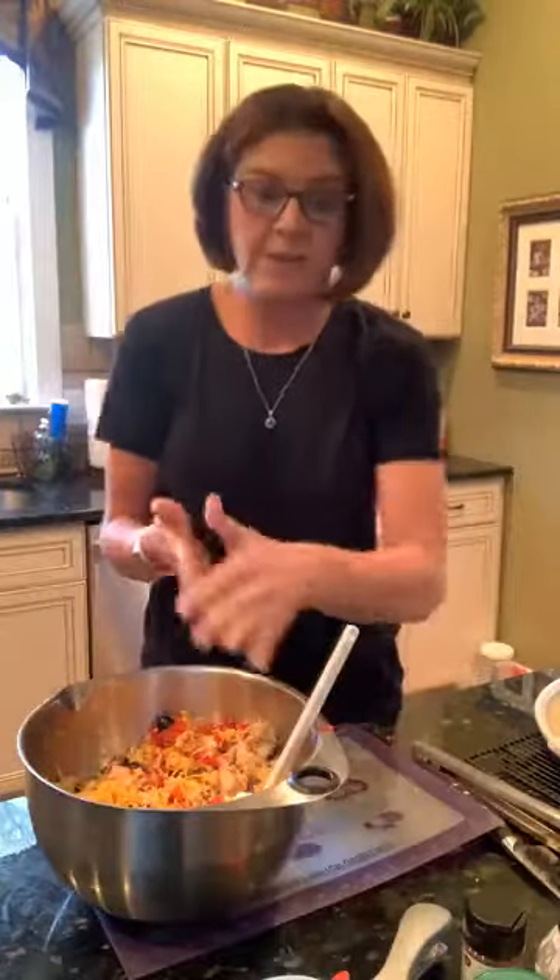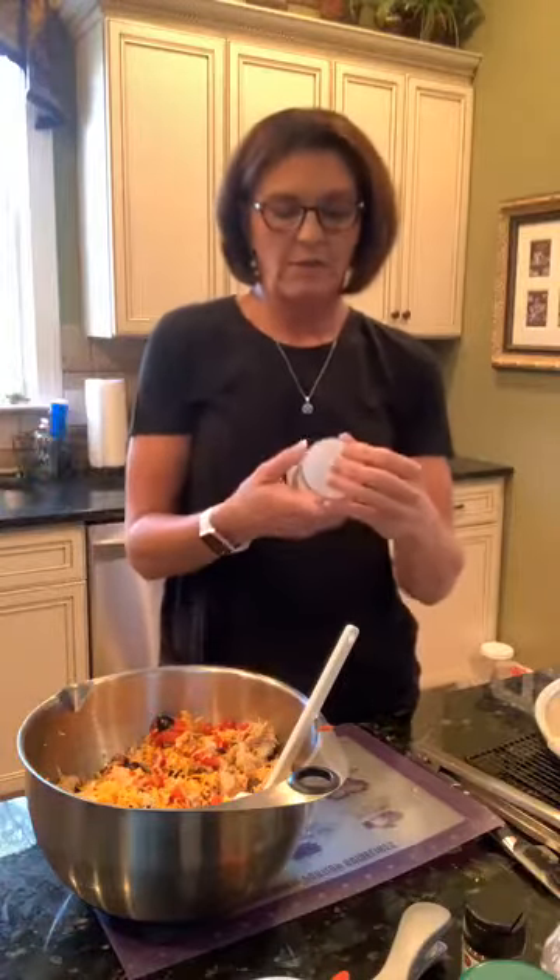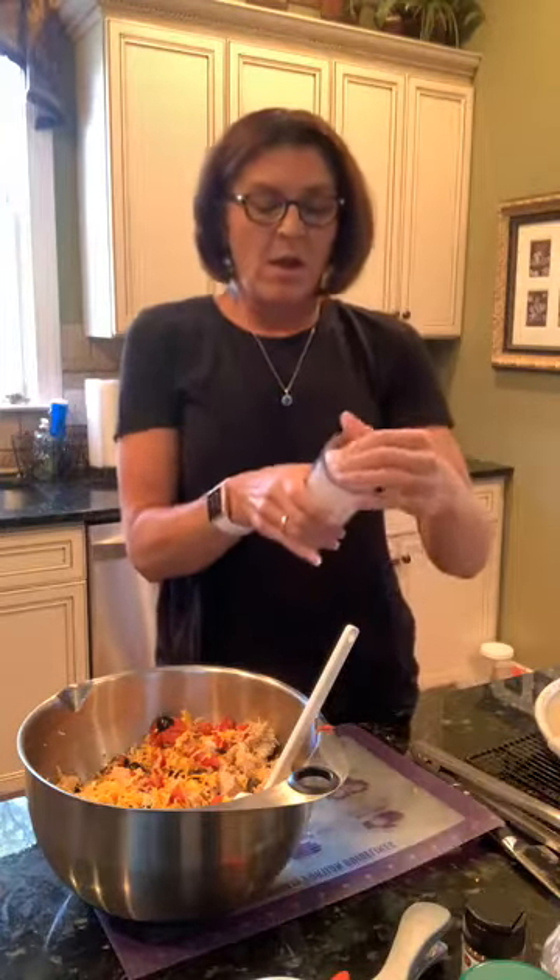Pampered Chef has decided to double the donations they're making to Feeding America, up to 30 percent from the fundraiser. Anything ordered off of it ships direct to you right away — you don't have to wait till the end of the month. I'm also going to donate all of my commission from that fundraiser to my local Feeding America food bank.